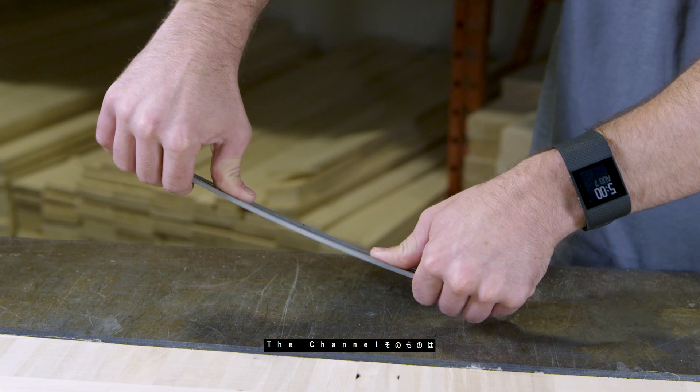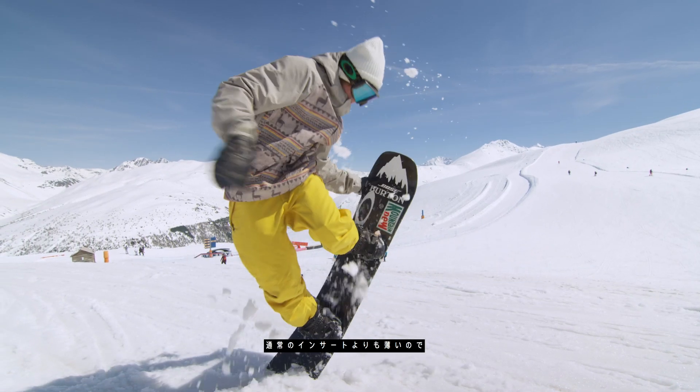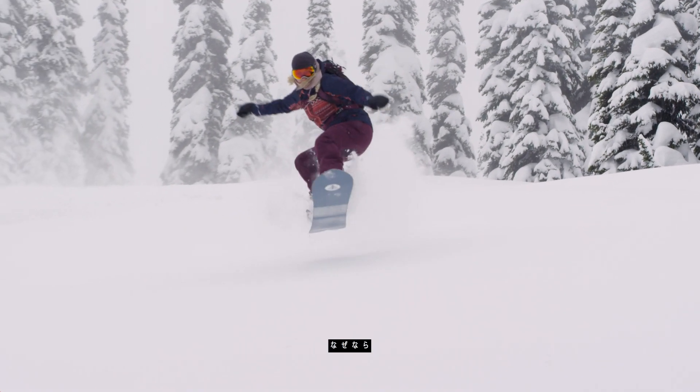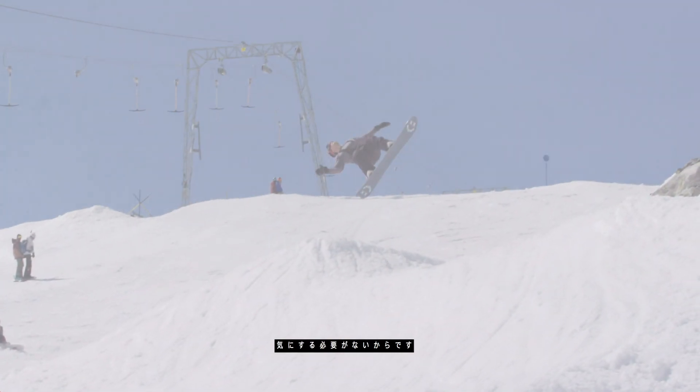The channel itself is a really pretty soft piece of aluminum. The strength comes from the protection it gets from the fiberglass on top of it, and because the channel construction is thinner than an insert construction, we're actually able to design a more consistent flex from nose to tail because we don't have to design around these tall inserts.